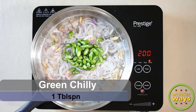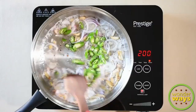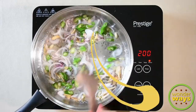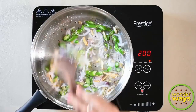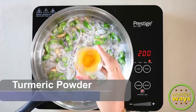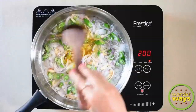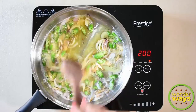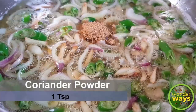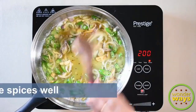Add green chilies, mix all together and sauté well. This takes about 2 to 3 minutes. Then add the simple spices — turmeric powder and coriander powder — and roast them well.